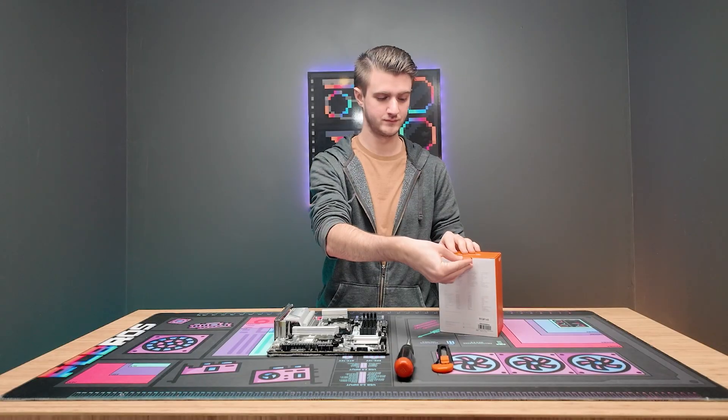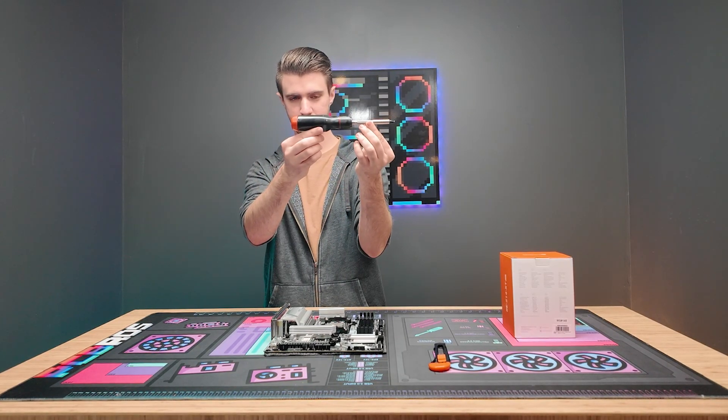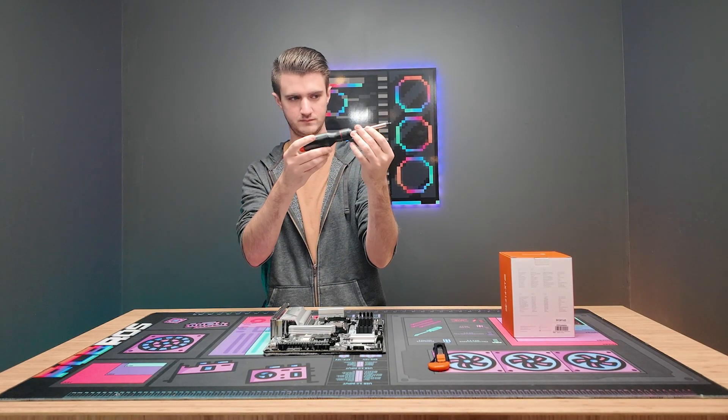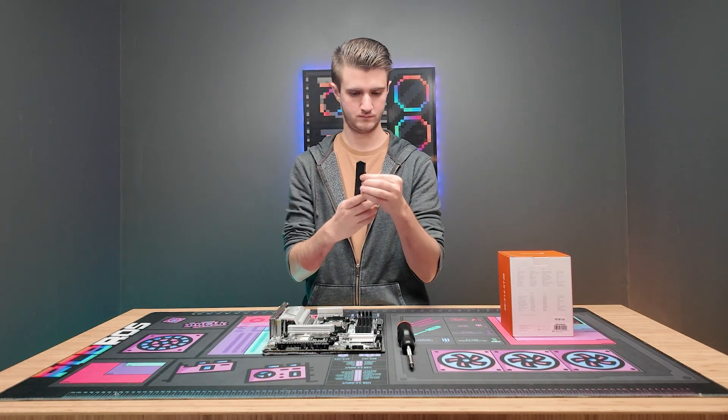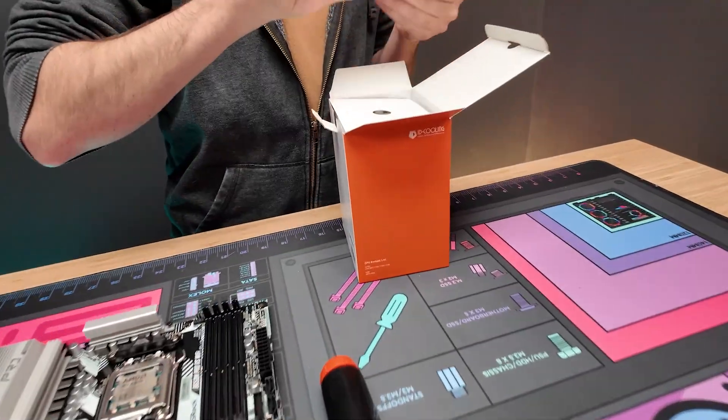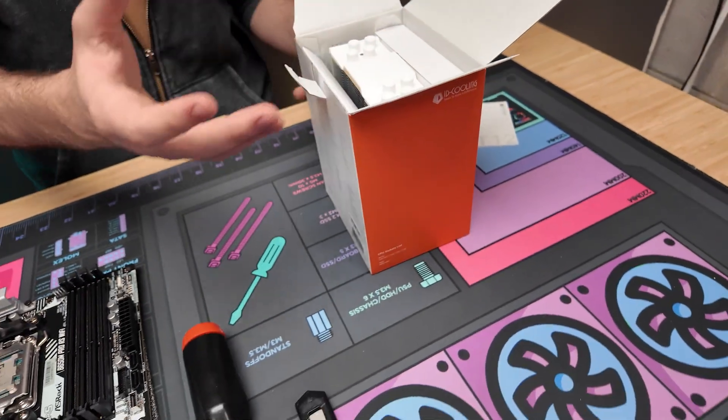Before you open that box, let's go over the tools you're going to need. You only need two separate tools: a Phillips screwdriver and a box cutter to open things. This is a very simple installation.